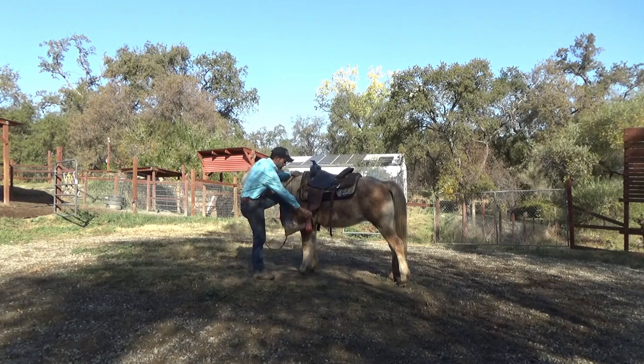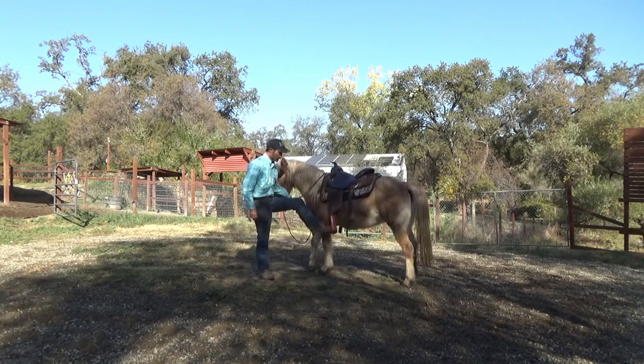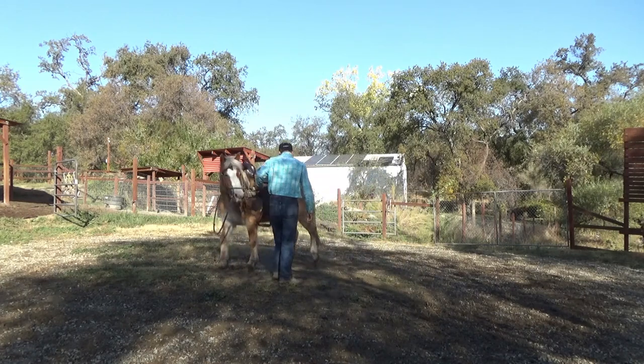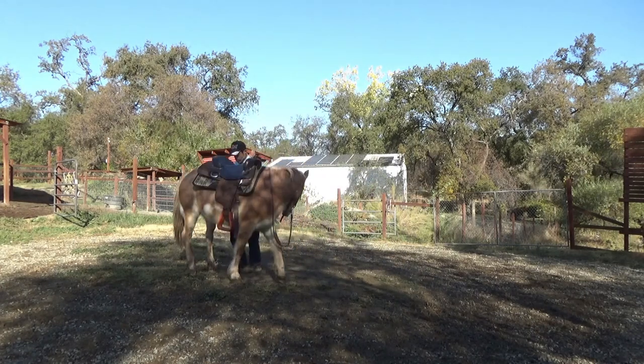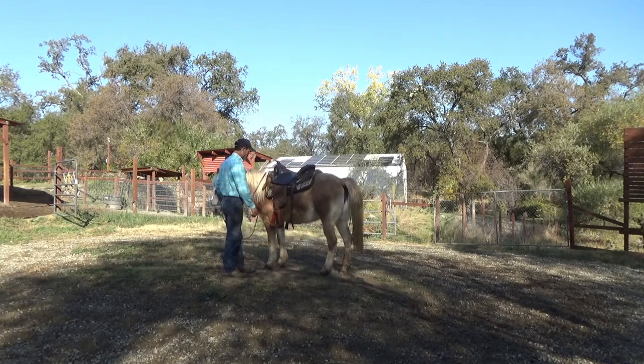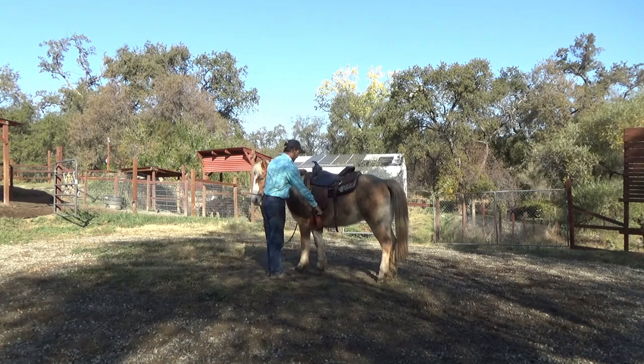Now here we go into the mounting and dismounting. I'm going to put my foot in the stirrup. She moves a little bit, so I'm going to go ahead and ask her to come back forward, flex her, and have her disengage those hips. Then we'll go back to work on mounting. She can only feel — she can't see what I'm doing, but she can feel and she can hear.